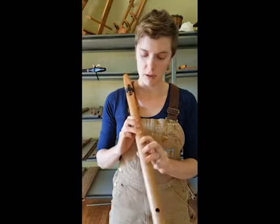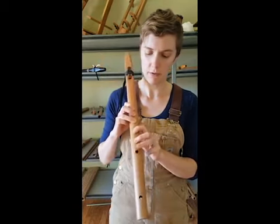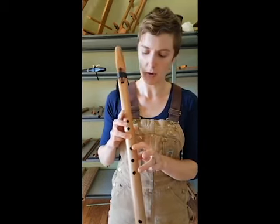And you can start fooling around with the scale. To play a pentatonic minor scale, we're going to lift fingers up from the bottom and go up the scale.